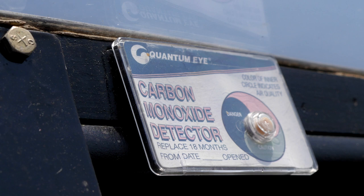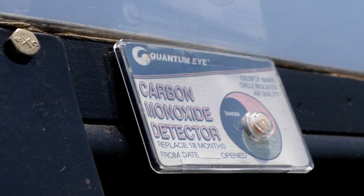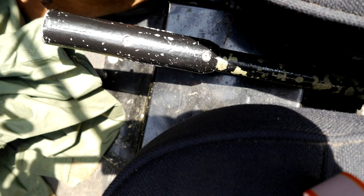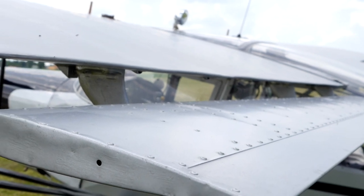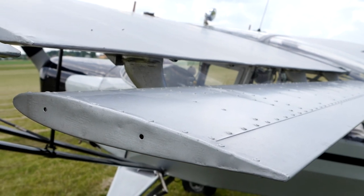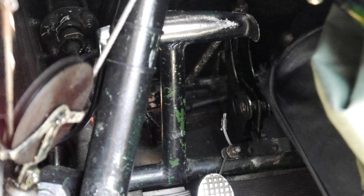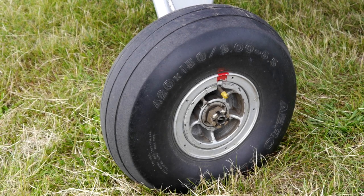Above the pilot's head you can also see a carbon monoxide detector — I recommend using such devices not only on board airplanes but also in your kitchen or bathroom. Between the seats there is a handbrake-like lever for operating the flaps. This version, unlike the WWII versions, has separate flaps on the wing. The rudder pedals are fitted with brakes; the front wheels have independent brakes operated by heels, not toes as in many modern airplanes.